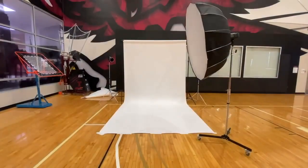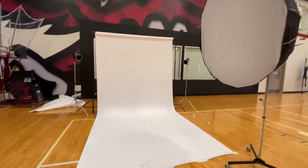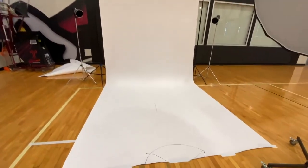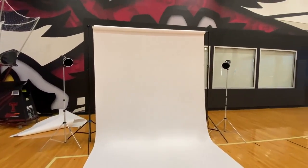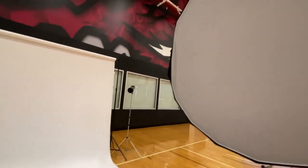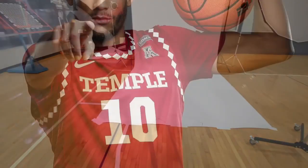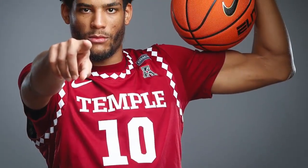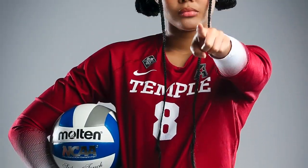When I want something more dramatic, I go to a three-light setup. I remove the fill light, use the two kickers in the back, and have the subject stand right behind the softbox, feathering the light across them so it's basically shooting across the person. This lighting style tends to be more moody and dramatic, and the background goes darker because the light is no longer hitting it — it's coming across the subject.